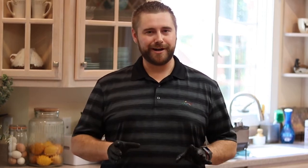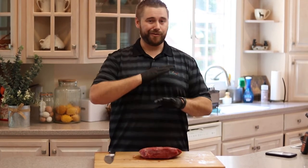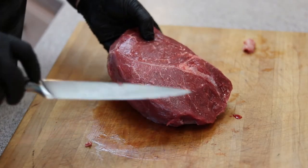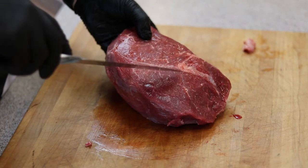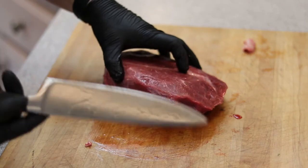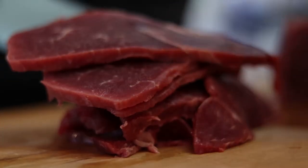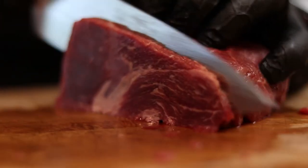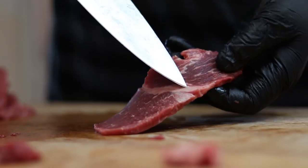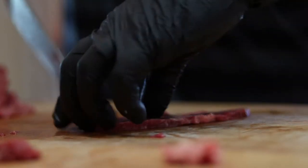Also, try to go against the grain. Some cuts, the grain kind of goes all over the place — it's okay. If you've got something like a flank steak, always cut against the grain. The grain is basically just looking for the muscle fiber lines and seeing where they're going. On this cut, it looks like it's going this way, so I'm going to cut that way. That's just going to make for a much more tender bite. Now if you have any slices that have a fat band, just be sure to go ahead and cut that out because nobody wants a fatty piece of jerky.